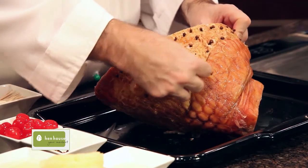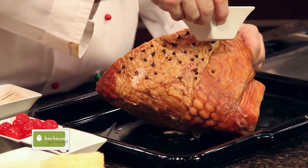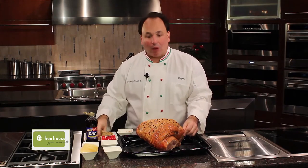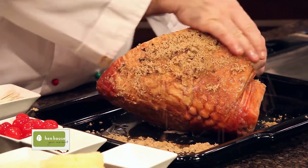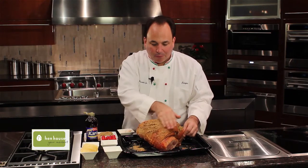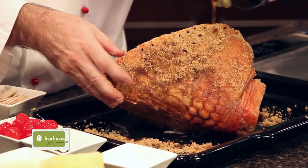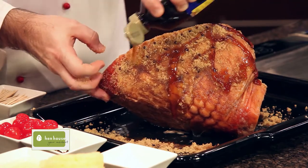Now it's time to add some pineapple juice — and that's the reason why I scored this ham — pour it right on top. Then we'll add some brown sugar and just coat our ham. Don't worry about it going into the pan; that's going to be our syrup. We'll baste with a little more brown sugar, then add some Karo dark syrup.